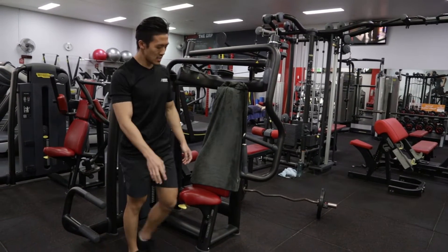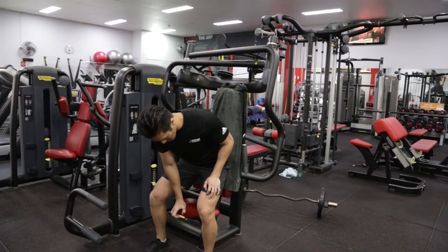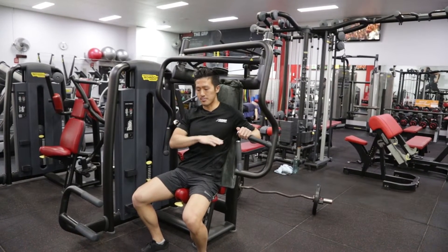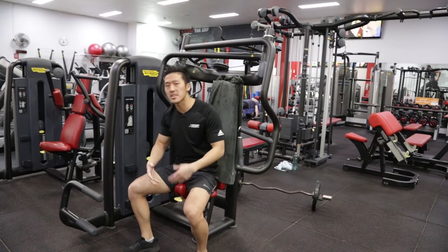This is how you perform the machine chest press. First, I'm going to set the seat by squeezing this yellow button and adjusting it so the handles line up with the mid to bottom of my chest line. Once you've got that set, there are some numbers under here, so just remember that for next time.